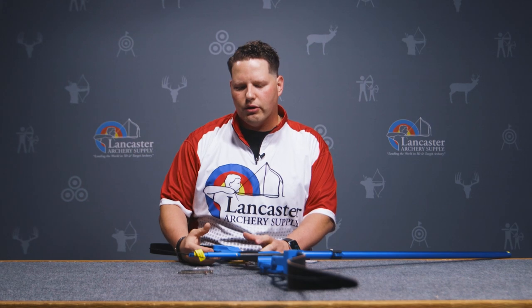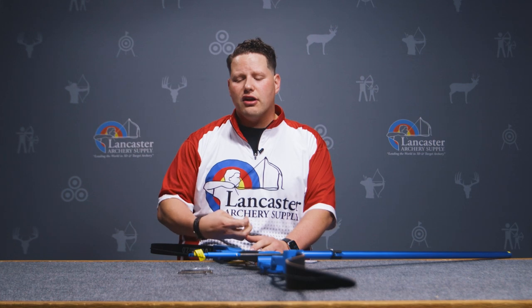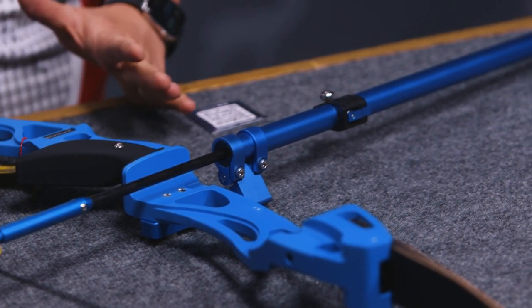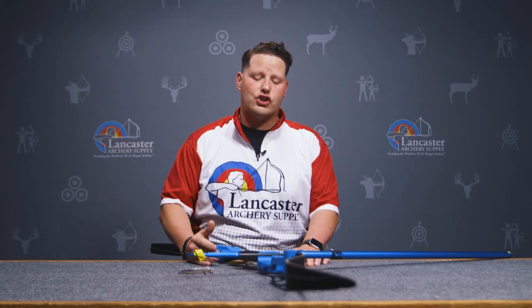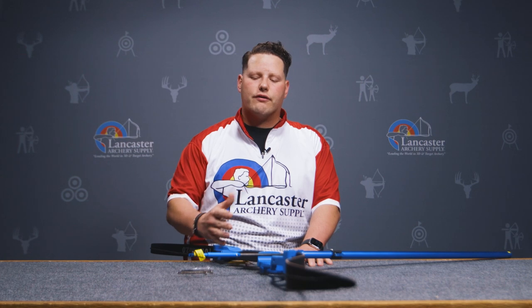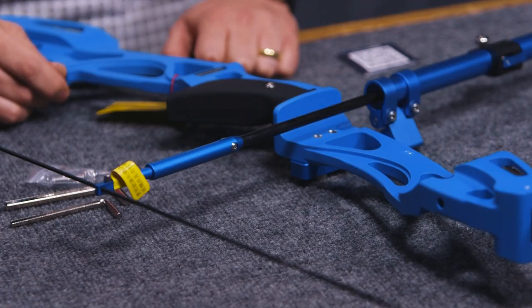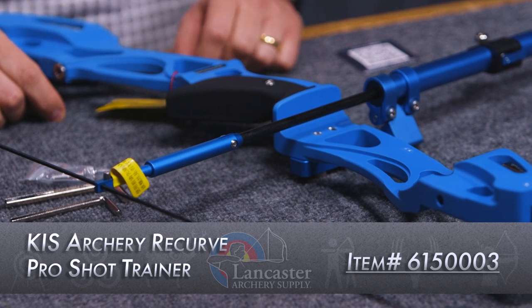It's really cool that you can simulate your entire shot process without actually firing an arrow. It is a simulation, so the hook feel is going to be very close, but the exit velocity of the string pushing through your hook isn't going to be identical. It's a great way to build strength if you can't shoot your bow — if you're traveling or on the road without access to a range. It's great for students away at school, and a lot of other uses. This is the KISS Archery Recurve Shooting Pro Shot Trainer and it's a really awesome product.